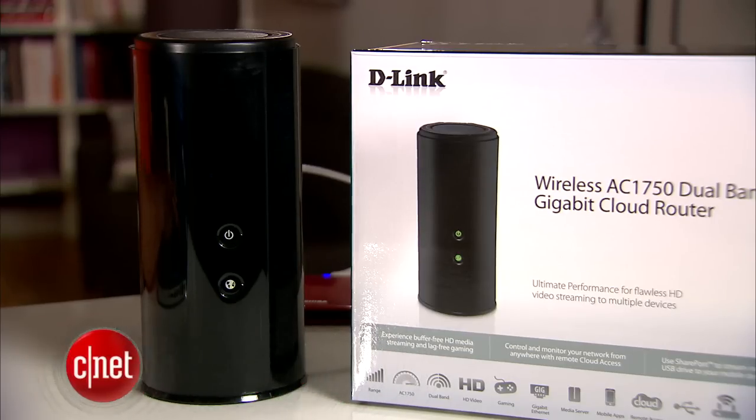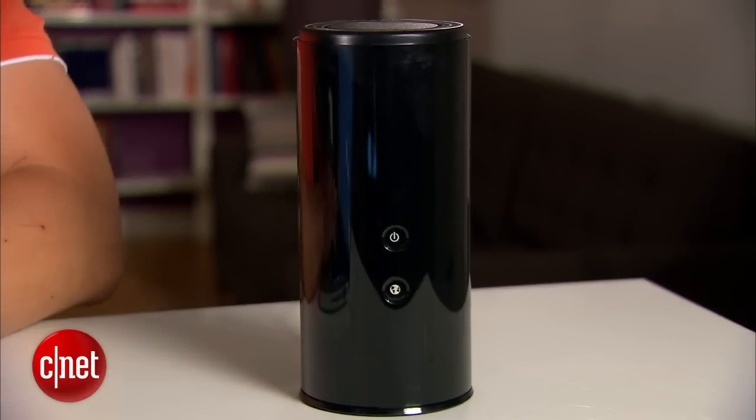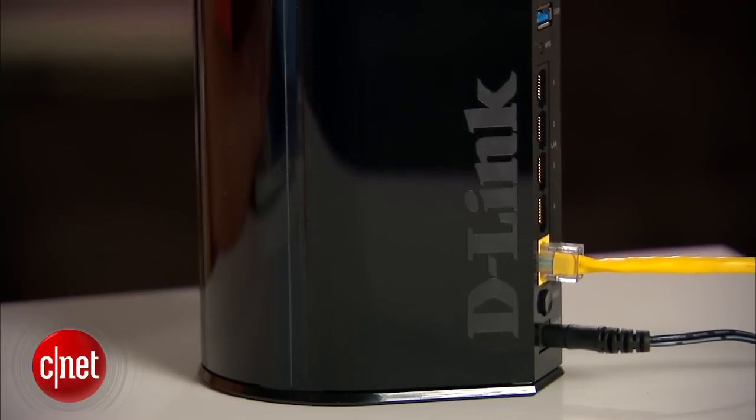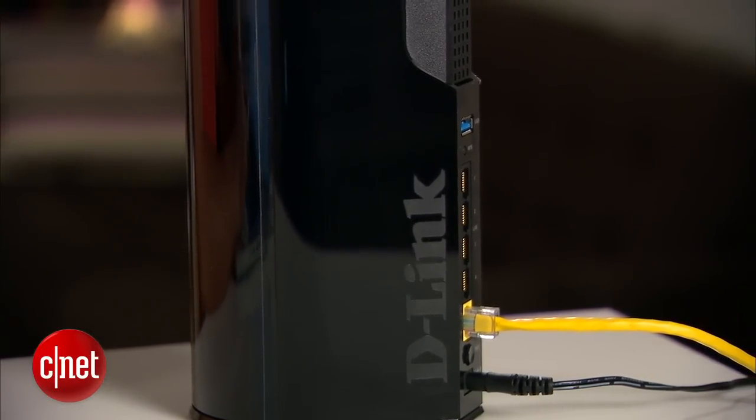Hey guys, it's Dom Ngo here and this is a DIR868L Wireless AC1750 Dual Band Gigabit Cloud Router from D-Link. Now if you don't believe this is something special, try saying its name three times in a row in one breath. Now this is special not because it looks like a cheap computer speaker or a thermos, but because it is probably the best router from D-Link to date.